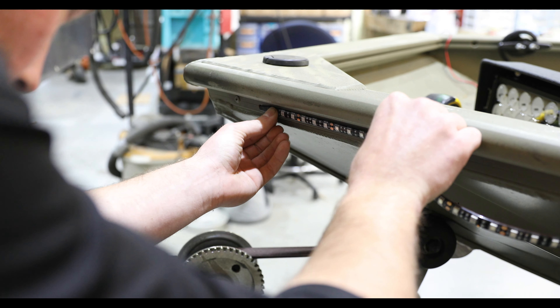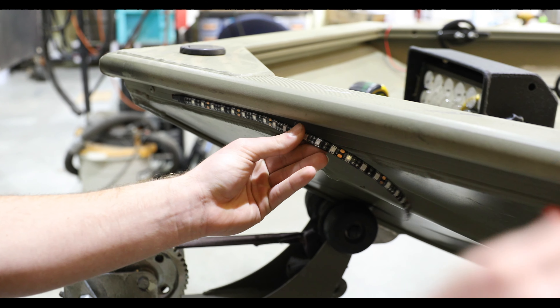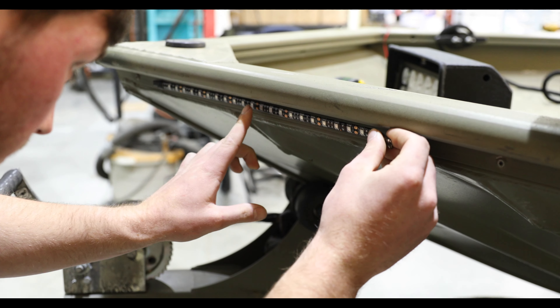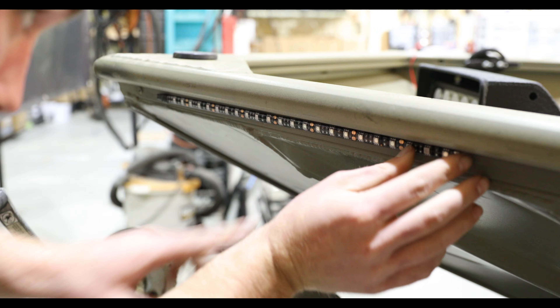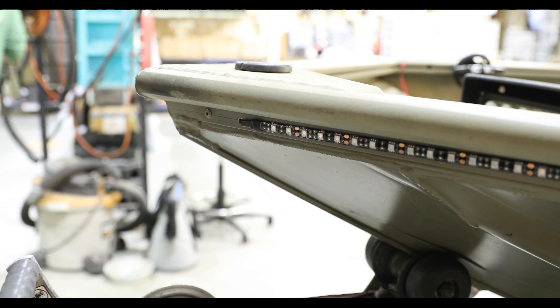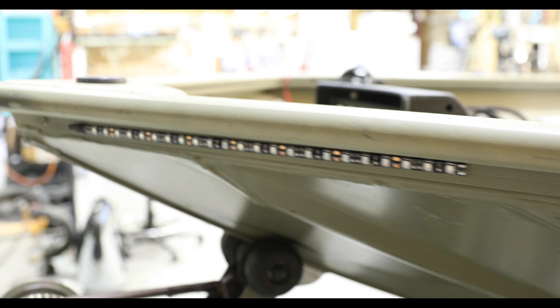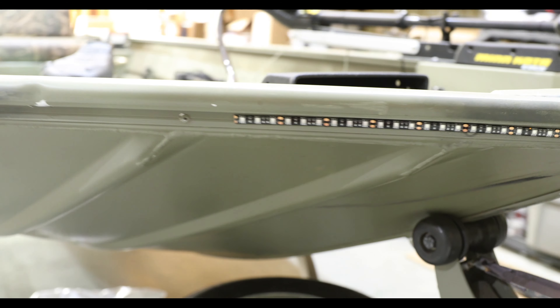100 percent waterproof. Now we've got the red side — we're going to adhere it. All surfaces have been cleaned per our instructions. Watch the snake tube video if you do not know exactly how to install them. That's it — both sides done, no more using the plug.